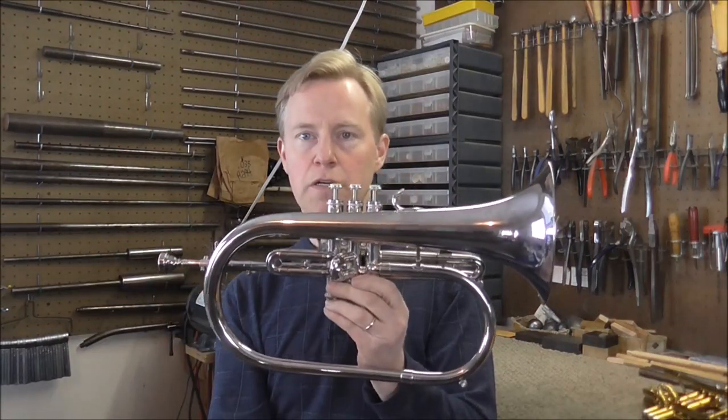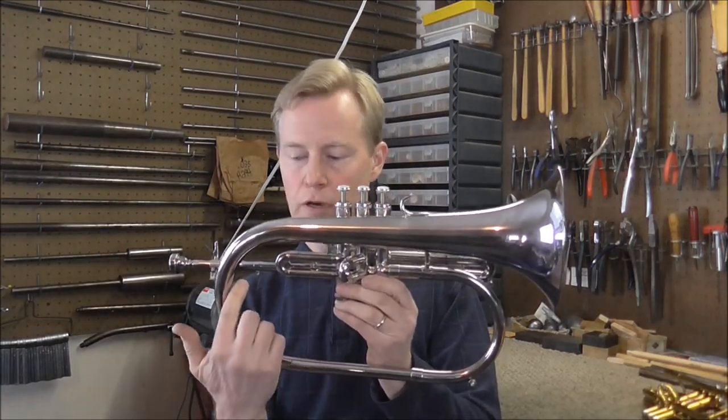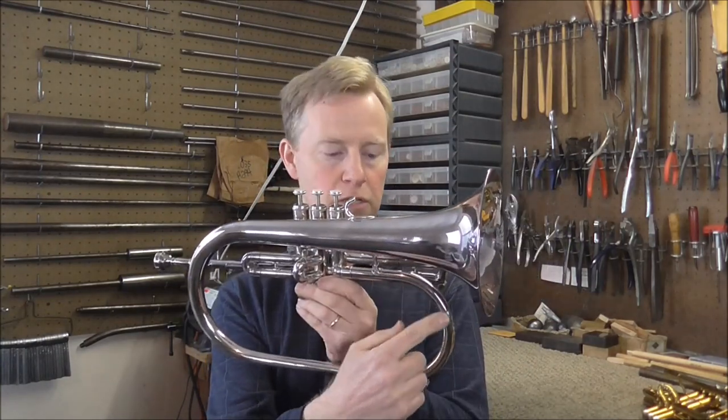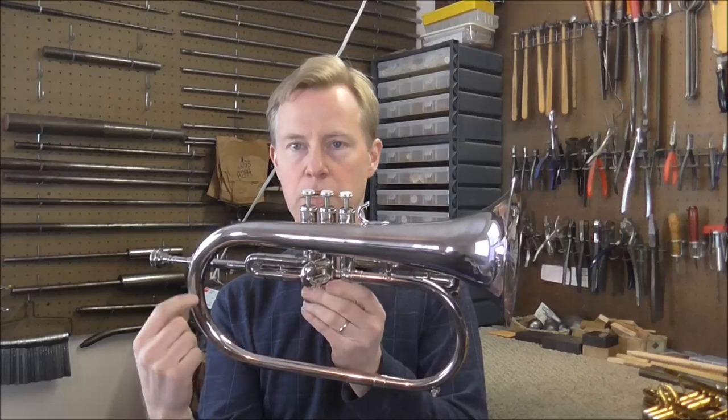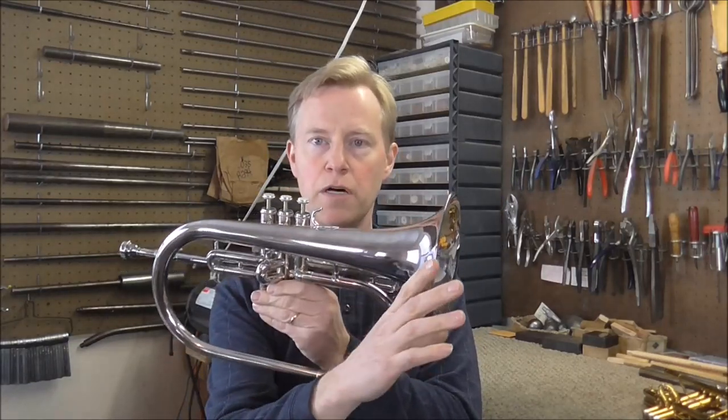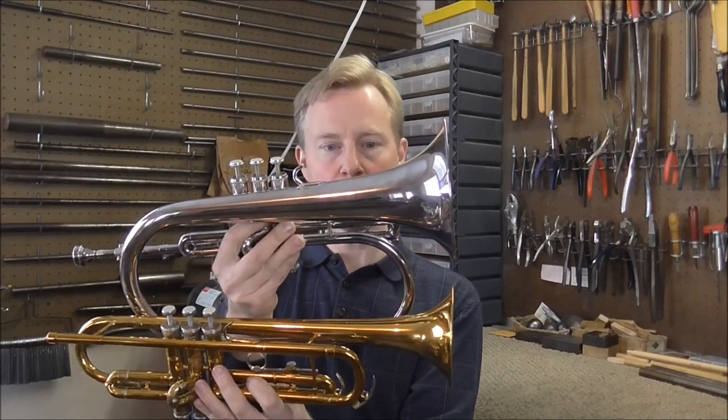The Flugelhorn has just a tiny little section of cylindrical tubing. The rest of the tubing is tapered — it expands gradually, then around a certain point it starts expanding exponentially. Then there's a very large throat and a large bell. If you hold it upright next to a trumpet you can see the difference in size of the throat and also the bell.